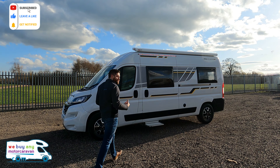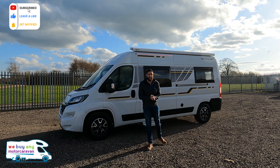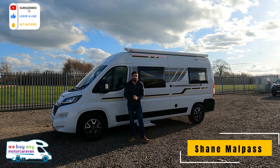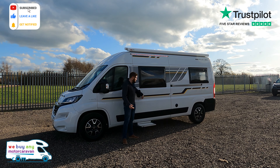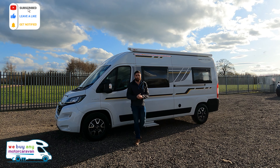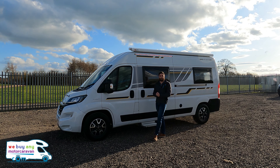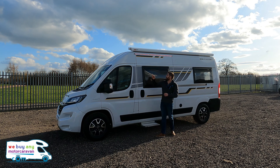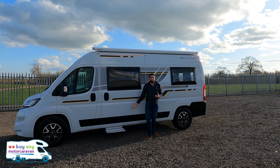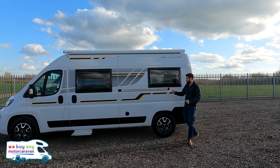Recently I did a review on an Adria Twin in that lovely burnt orange and I thought that was the nicest looking van out there, but now I'm in two minds. What do we think to this — the Benimar Benivan 120? It seems wide, but because it's got the black and yellow decals down the side and black alloys on that white body, it looks pretty damn cool and sporty. I thought white was going out with motorhomes, but this looks spot on. It comes very well specced with the awning, LED lighting, and the electric step, and those alloy wheels really make it look great.